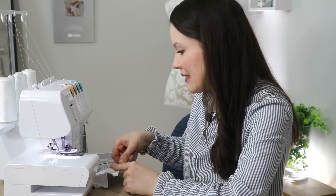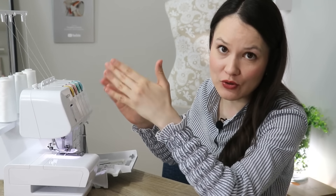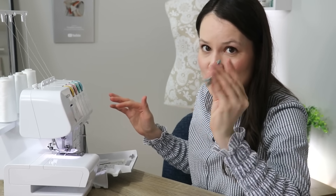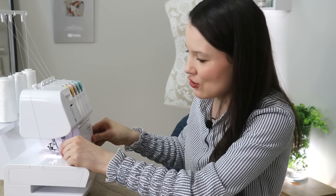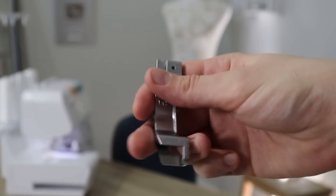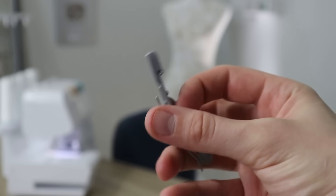For this next technique I'm going to put my stitch finger back. I will leave one needle in and one needle out — but you can also do this with two needles in — and I will change the presser foot. All my settings are back to what they usually are for a three-thread or four-thread stitch. This foot is nothing fancy; I did not purchase it separately — it actually came in the box with my serger. In fact, a lot of sergers nowadays come with this gathering foot, and it does exactly that: it gathers fabric for you.